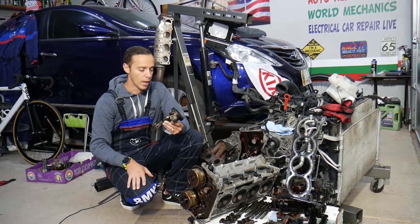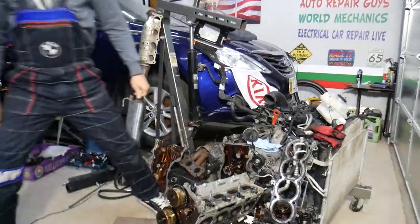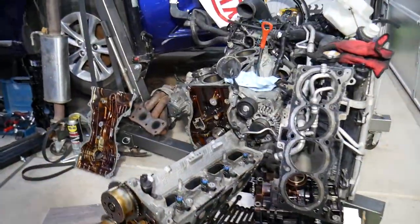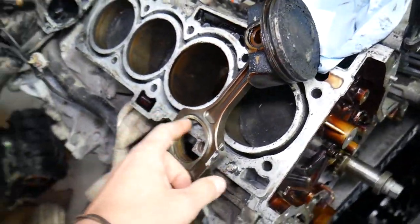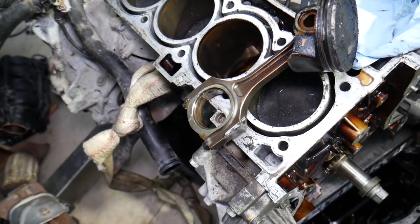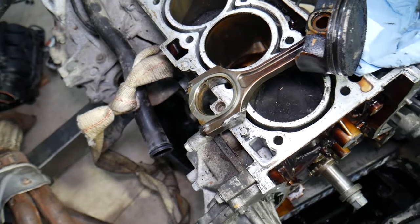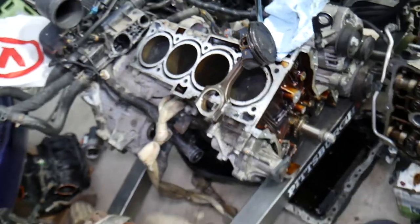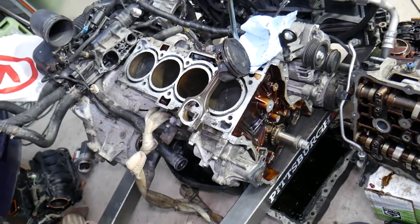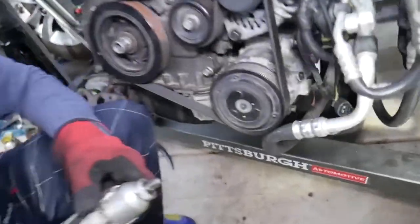It will take quite a bit of work to get to that point. We will need to remove timing chains, cylinder heads, and all that stuff in order to get the connecting rod and piston out. It will require some serious work, so be prepared — it will take a long time, but we'll go step by step.